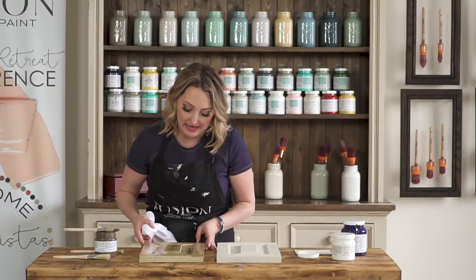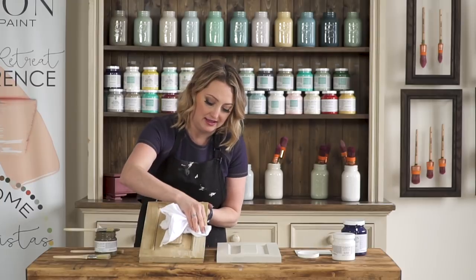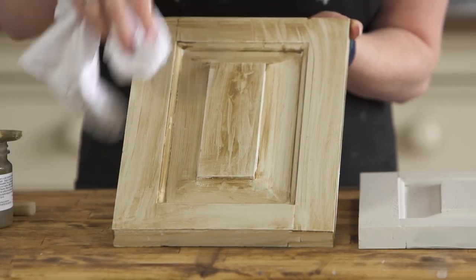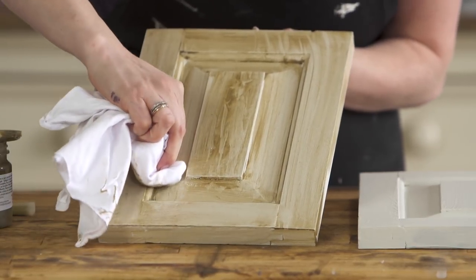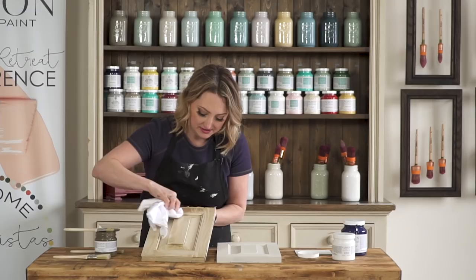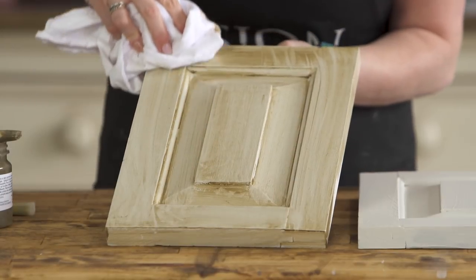I'm going to now wipe away the excess — all I need to do is grab a cloth and just pull it back. It's going to look pretty messy and streaky and that is normal because that's kind of the look that you're going for. You're going for a more sort of brushed look, something that's had lots and lots of coats over the years, and you're just going to keep wiping back until you get your desired effect.